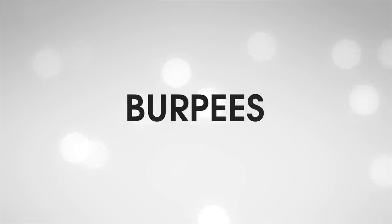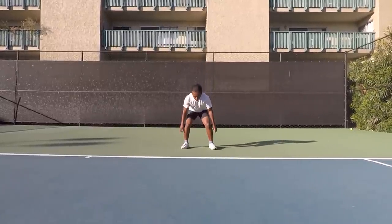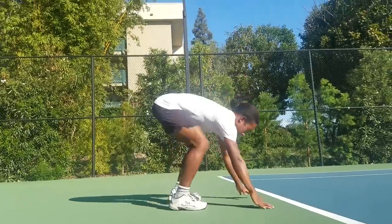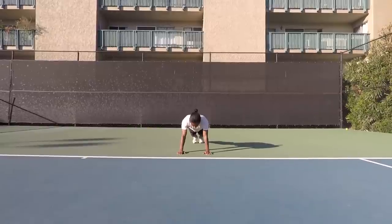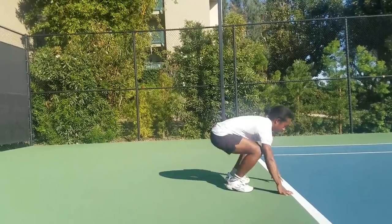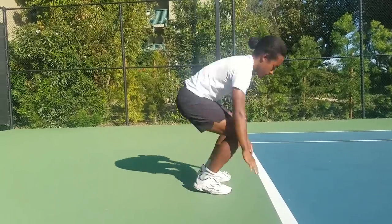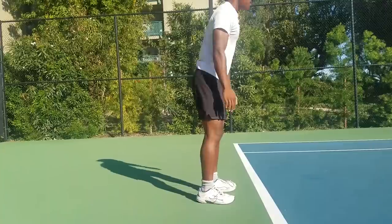The fourth exercise is burpees. Stand shoulder width apart, squat down as low as you can and lean your upper body forward until your hands are on the ground. Push off your legs and straighten them into a push-up position, then bounce your legs back up and stand. To make it more advanced, add a push-up. If you're into yoga like Djokovic, you might also add the downward dog position — these movements are great for stimulating your upper body.